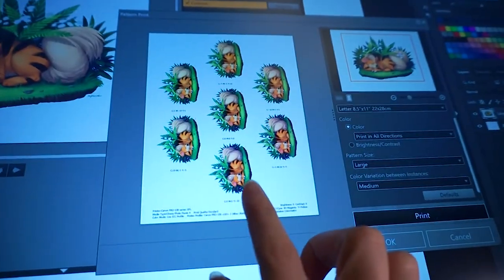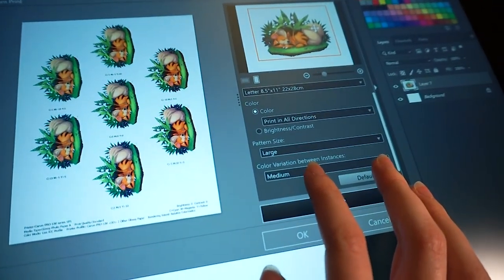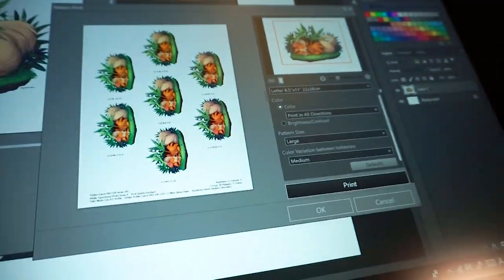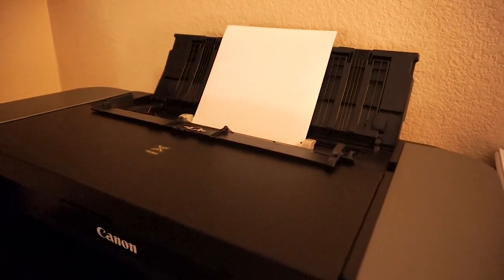I just had to take a break from my Link print to do some color testing on my Growlith print. This is Print Studio Pro for the Canon Pro 100 — you can set up these little documents and everything. I'm doing the color and then brightness test, so I have the paper set up. Let's try it. The printer sometimes just grabs the paper and it scares me. I'm just using the Canon paper — come on, be gentle!